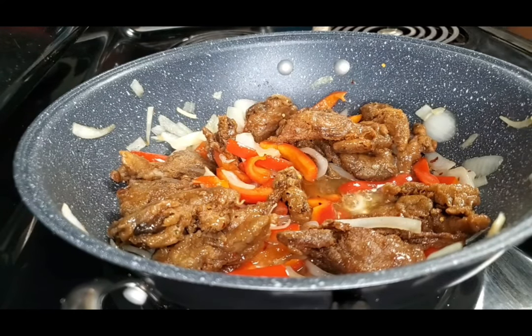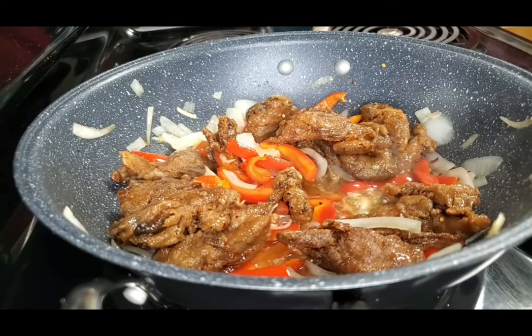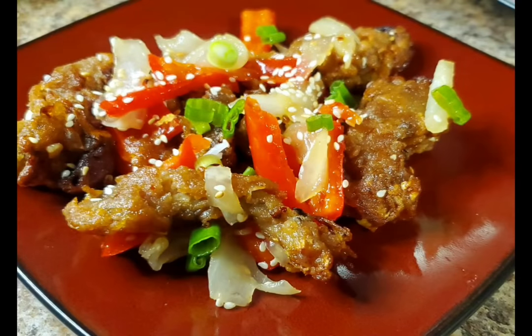Now you're ready to plate. Add your oyster mushrooms to a plate, garnish with your spring onions, and enjoy.